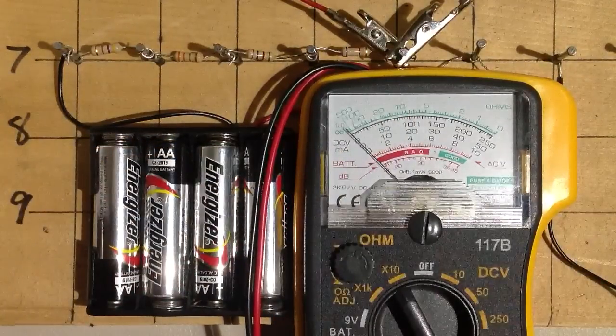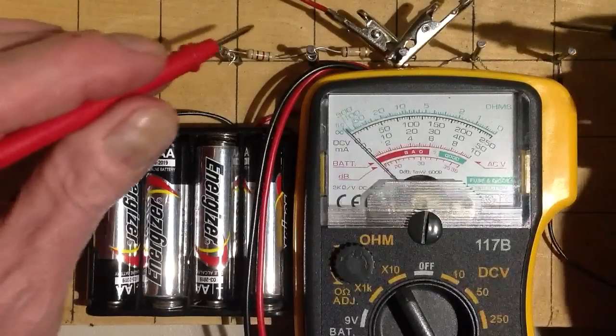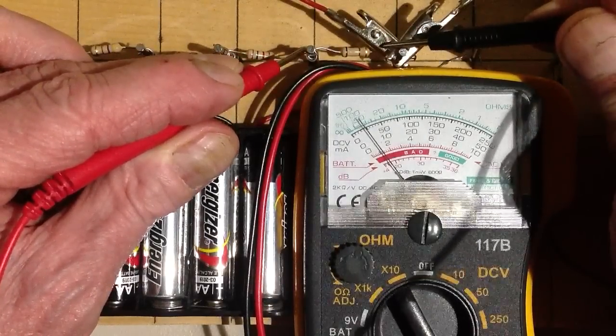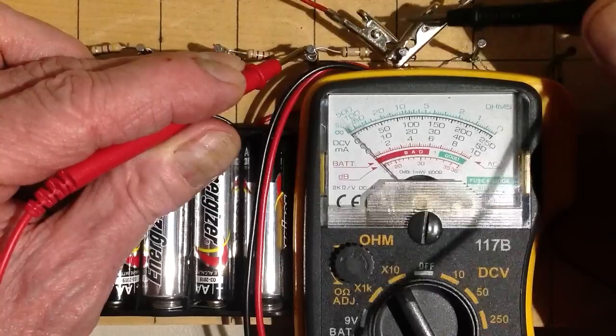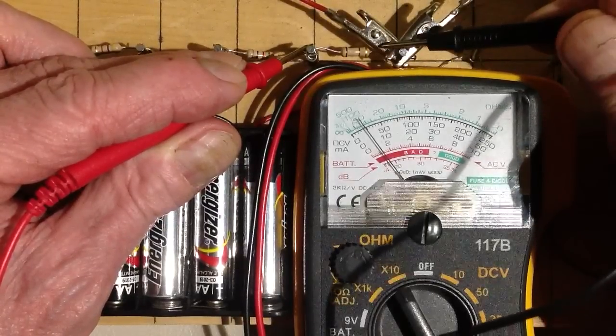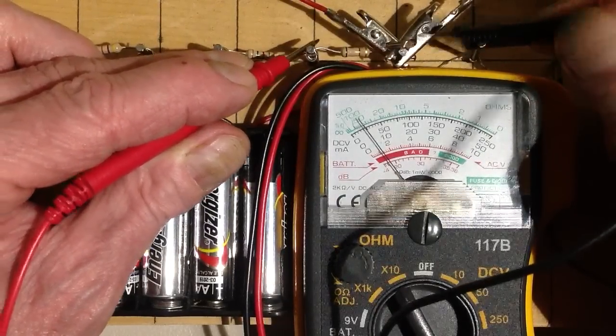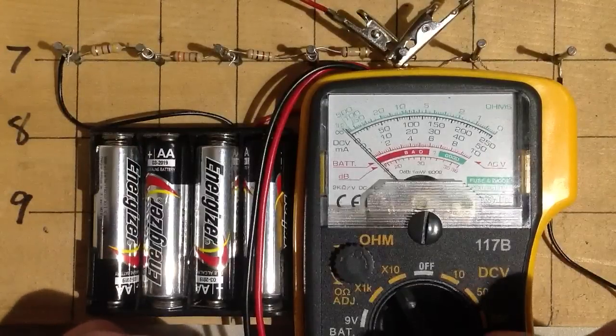We're going to start with the times 10 scale and see what we get for this resistor. That's pretty high up there — it looks like about 50 times 10, so that's about 500 ohms.